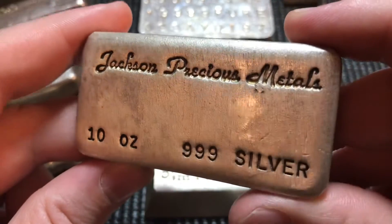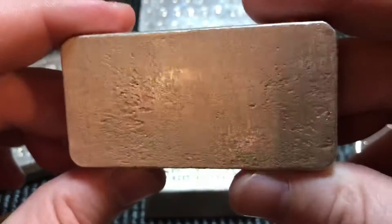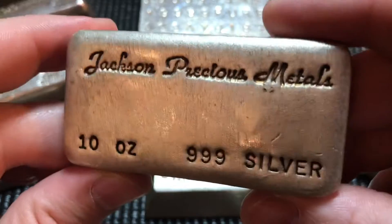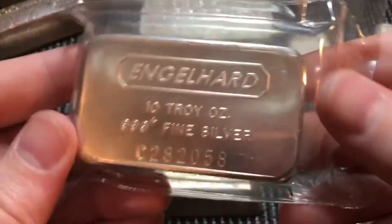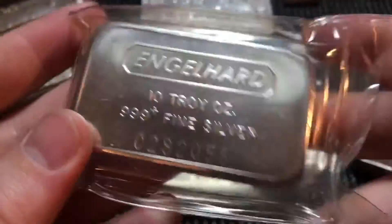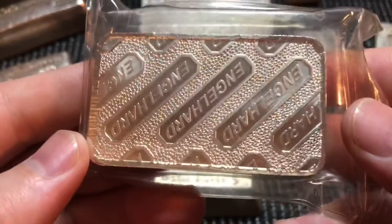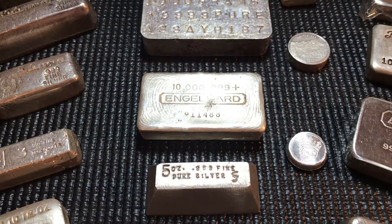Next we have this beautiful Jackson Precious Metals bar — just a sexy-looking piece with nice dark stamps and a frosty face. They really did a great job on these. I did pick up a couple but one got traded to a friend — wherever you are, I hope it arrived safely. And lastly, another chunky variety of the Engelhard pressed bars. I have maybe a dozen or so — I just like them — and this one is a really nice clean example in the mint seal. When you find these at good prices, I like to grab them.